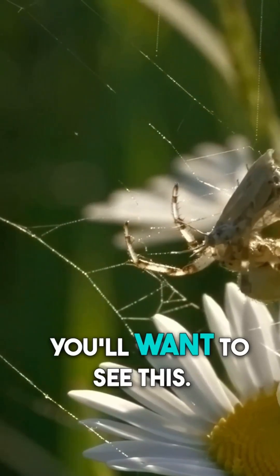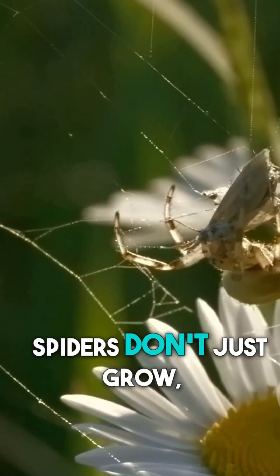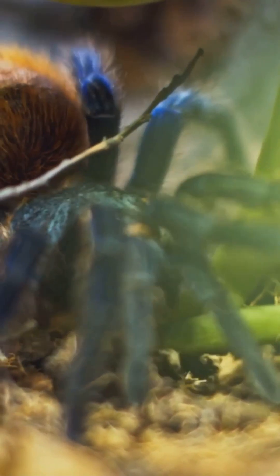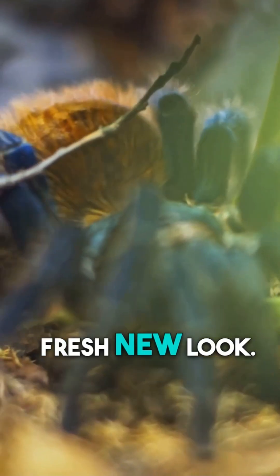If you're a science fan, you'll want to see this. Spiders don't just grow, they transform. Let's unravel the wild secret behind a spider's fresh new look.